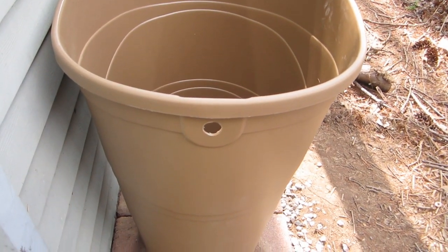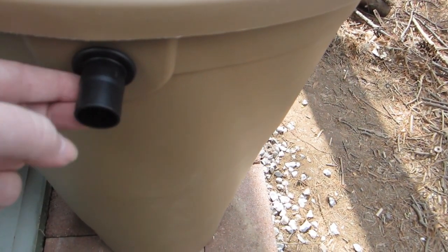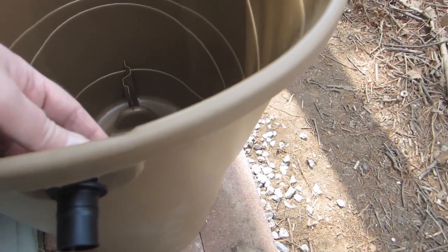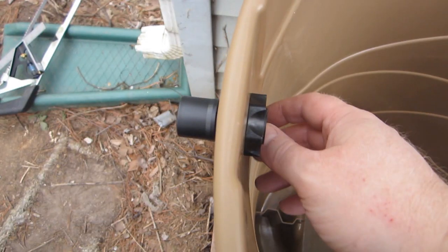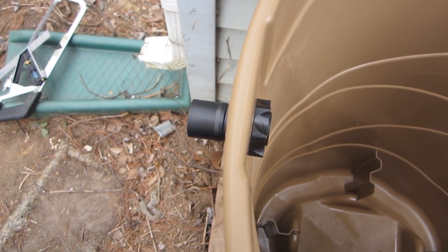So now we're going to put in the fitting. Make sure the fitting is in and make sure that it's tight. And then the last thing we're going to have to do on the rain barrel itself is put in the spigot. We're just supposed to hand tighten it, and that's it.